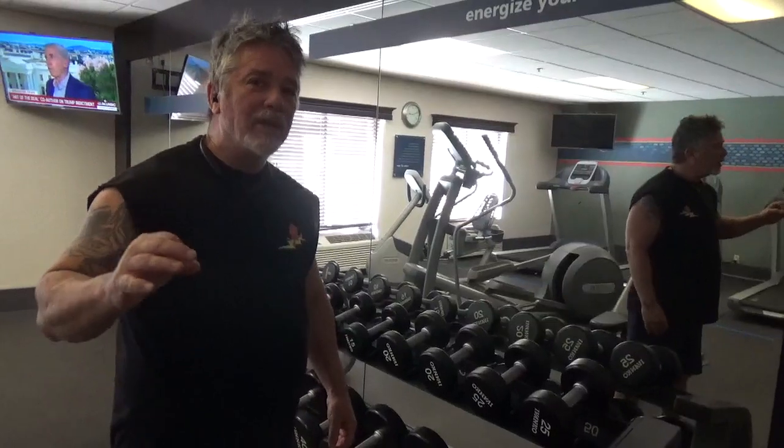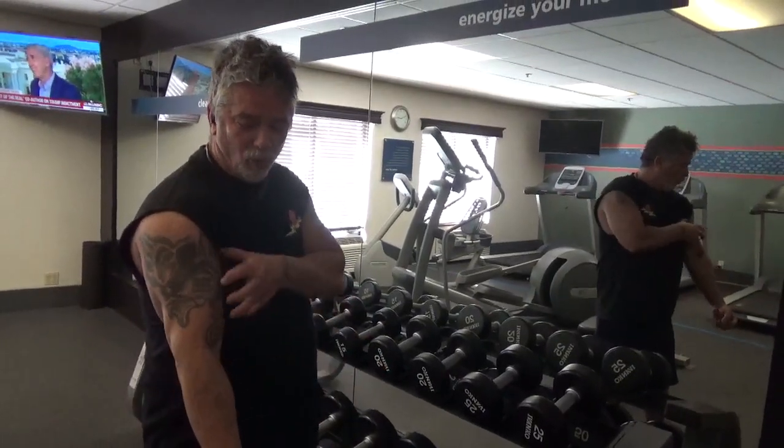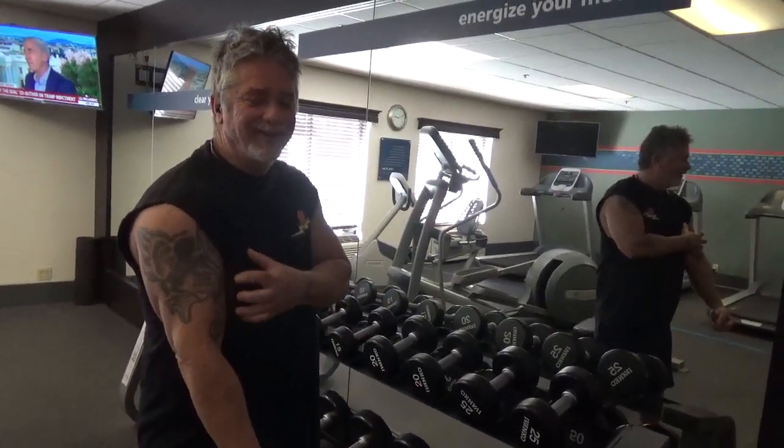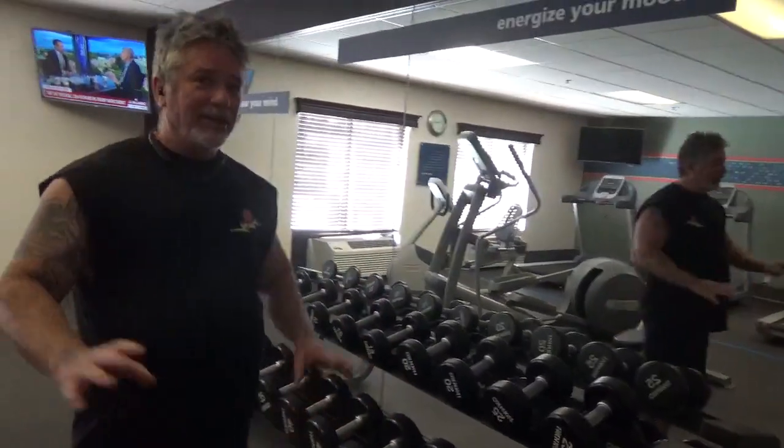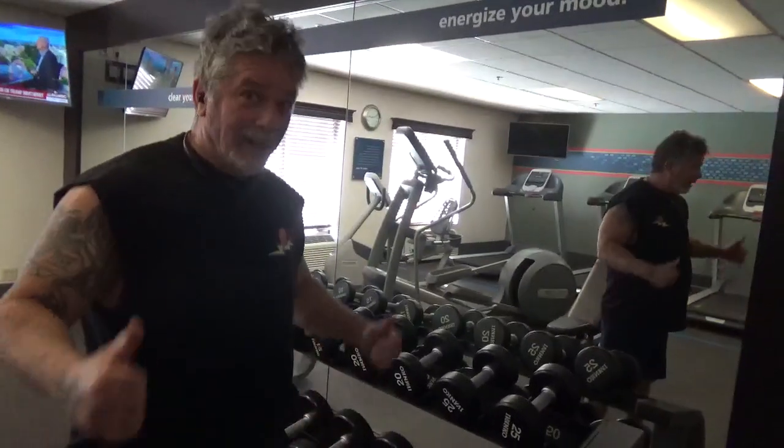I remember back in the day, Schwarzenegger — he'd be standing there and his biceps would be like, whoa! Like he was just all that. That's what I'm shooting for. I've never been able to get there, but I'm going to try.